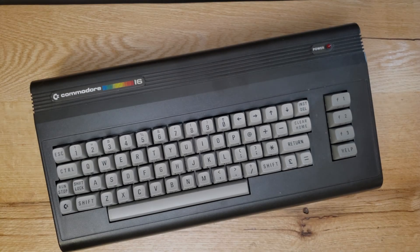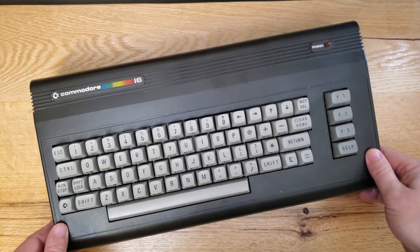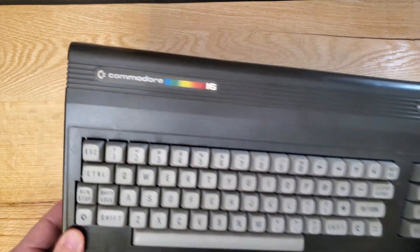For this video I bring you another BMC64 project. This is a project that I've done before with a different housing, and I've got a video on the channel that shows that. I just love this project and if I can find hardware that I can use for it, I'm probably going to be interested.